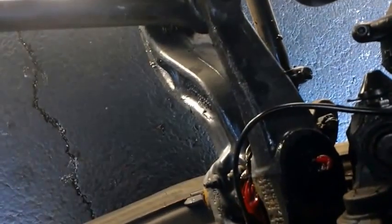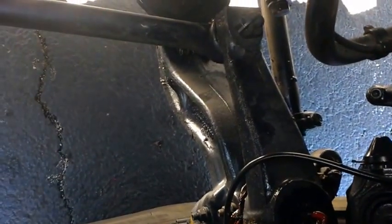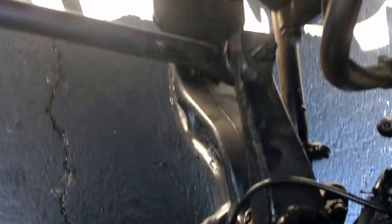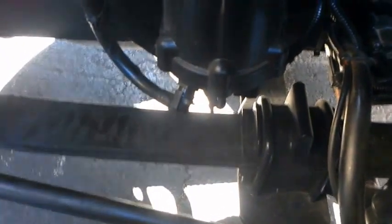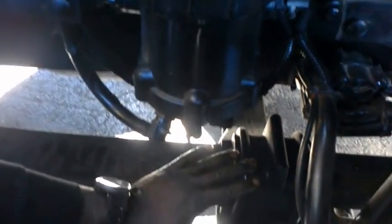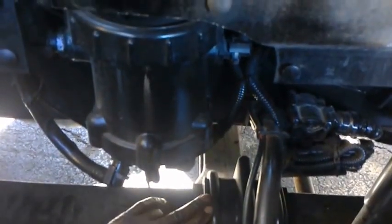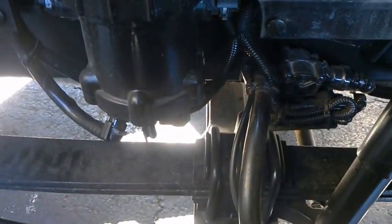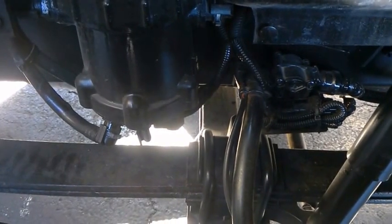And you have your ball joints — you want to check them. They aren't too visible, but you want to check all your steering components. Check your leaf spring and make sure it doesn't have any type of splitting where they're coming apart. Check your U-bolts and U-joints. A good way to check them is by tapping with a hammer and making sure they don't have any type of hollow sound coming out.